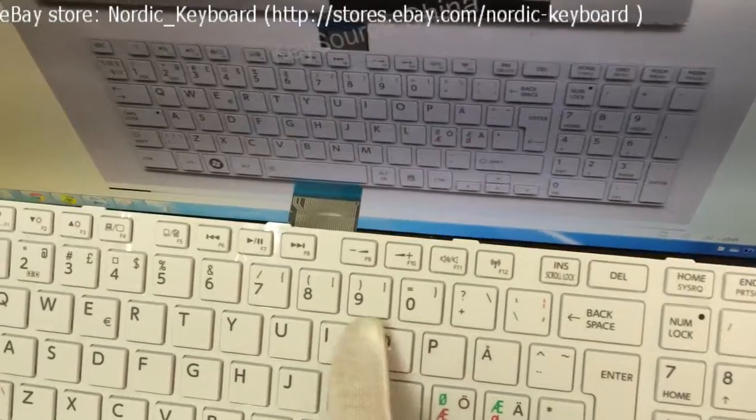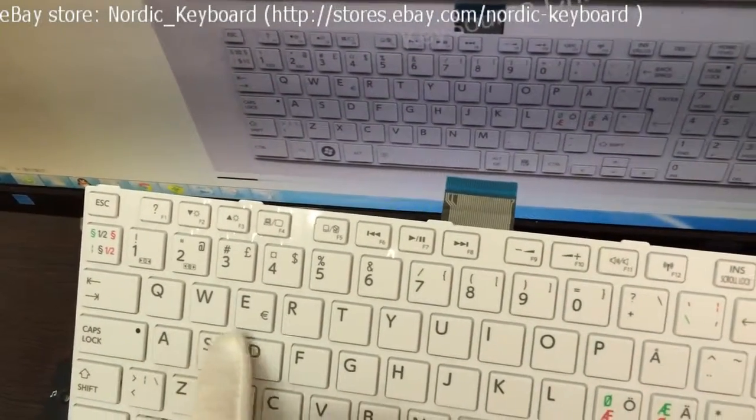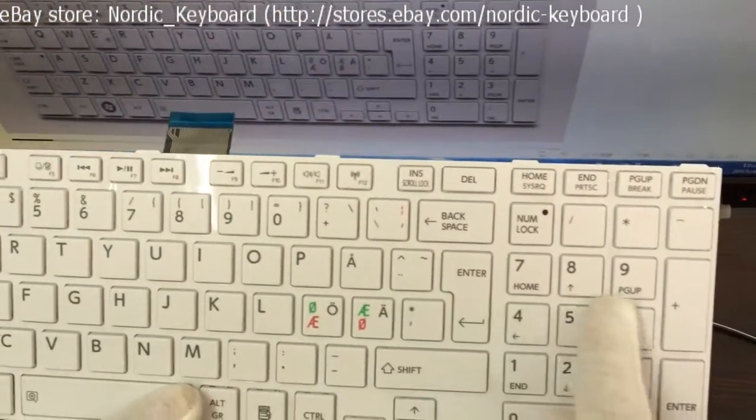This Nordic keyboard can be used in Nordic countries like Denmark, Norway, Sweden, and Finland. Nordic countries are one of our main markets.